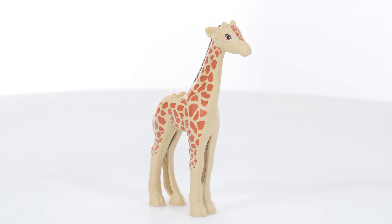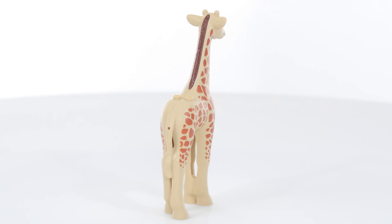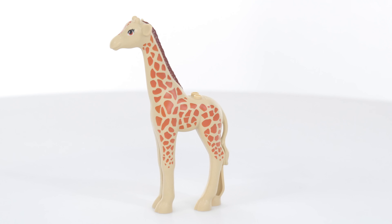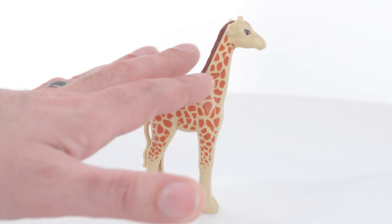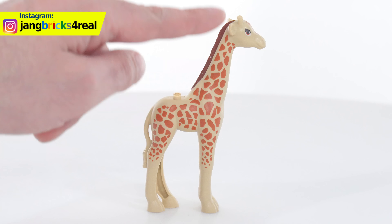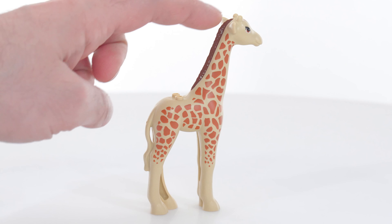First up, the giraffe. And I'm not gonna lie, this is the main reason that I personally bought this set — to get this giraffe and to evaluate it, to see if I'm going to use this in my custom zoo in my LEGO City, or if I'll continue to use a custom brick-built option. I have not made that determination yet, even though I've had this for a few days. There are a lot of things that I like about this. The body is pretty good. I originally thought that the proportions — the lengths of the legs versus the neck — were off. I think the neck could probably be a little bit longer or the legs could be a little bit shorter, but it's not too bad.